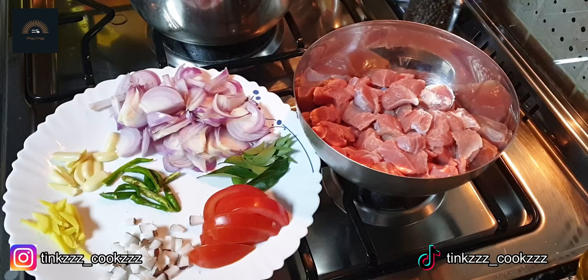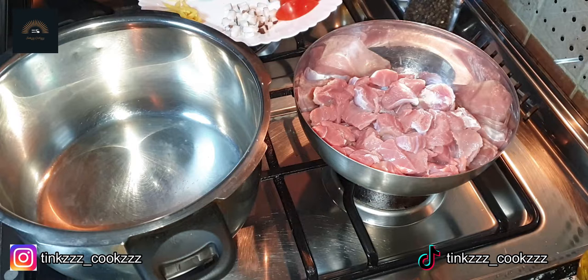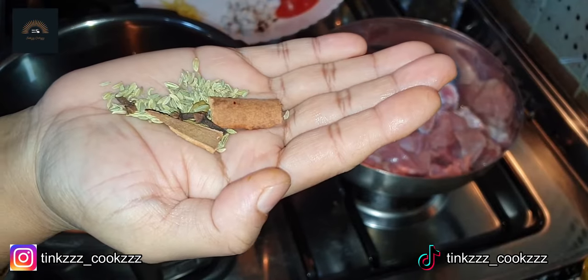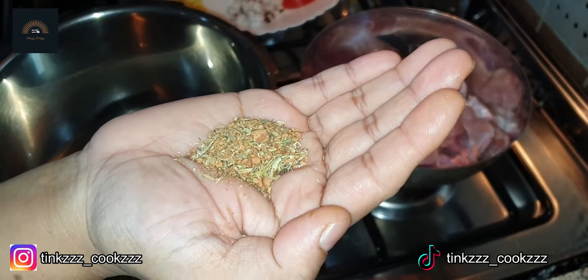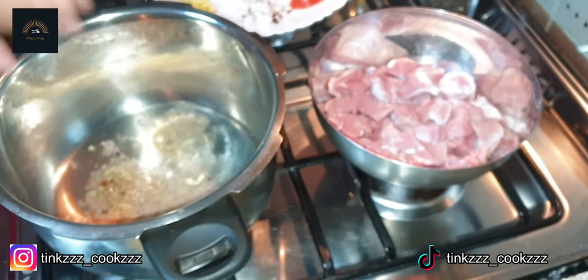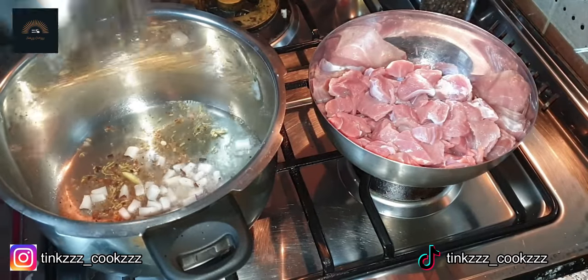Let's move to the kitchen with the ingredients and beef. This is a good smell and we will add the ingredients to the other ingredients. Let's put it in the pan.